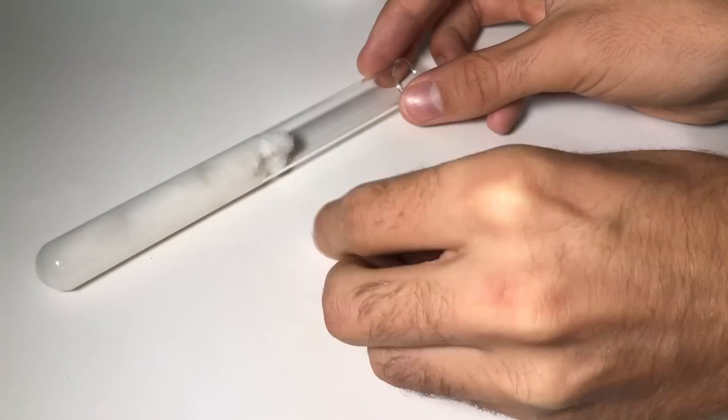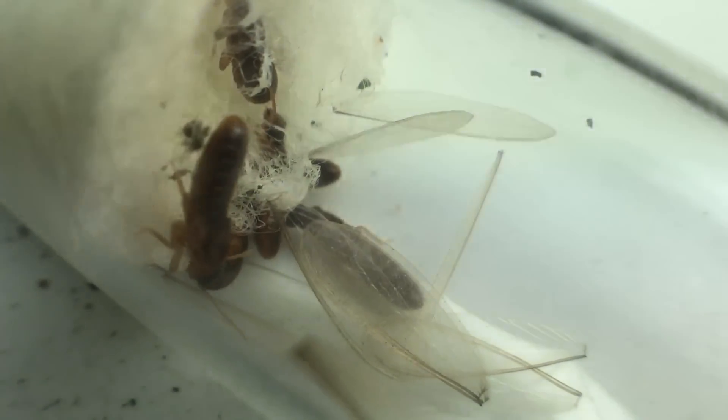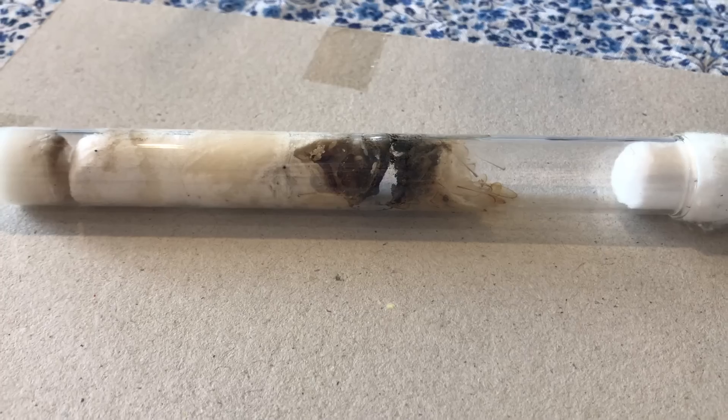Done, you can now introduce the termites. And with termites introduced, you now only have to keep the cotton a bit moist. Which for me has been no problem, because it only starts to dry every two months or so.